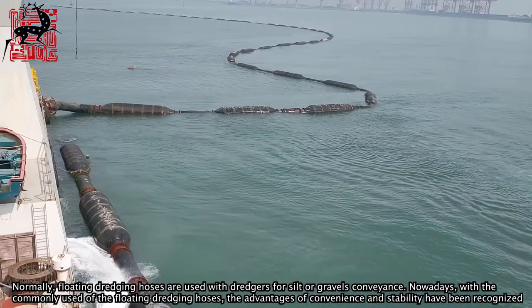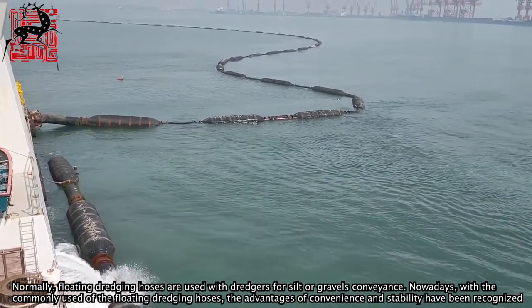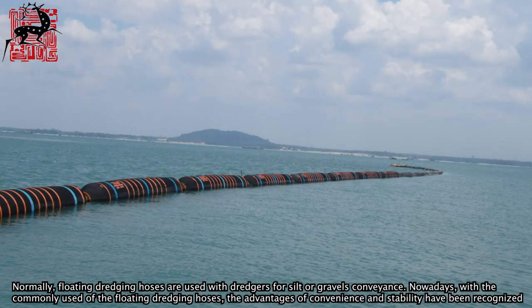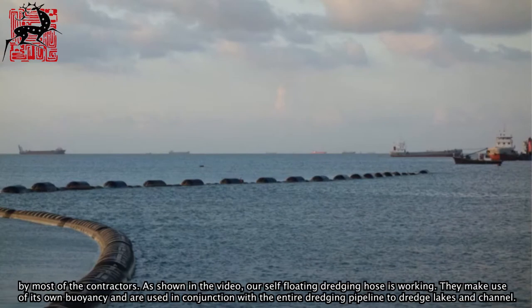Normally, floating dredging hoses are used with dredgers for silt or gravel conveyance. Nowadays, with the common use of floating dredging hoses, the advantages of convenience and stability have been recognized by most contractors.